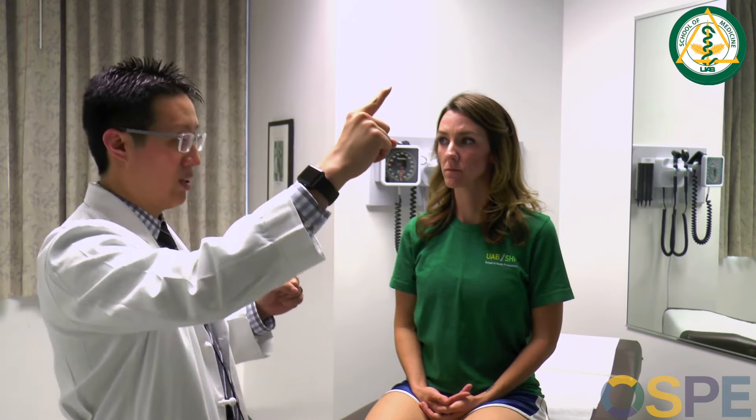The next part of the neuro exam is the coordination exam. Remember, coordination and gait are the two parts most commonly omitted in a hospitalized patient. For upper extremity coordination, you primarily do finger-to-nose. For lower extremity coordination, heel-to-shin. You can also do rapid alternating movements. One important point on finger-to-nose: many people do a version where they have a moving target that's all over the place — that's not the right approach.